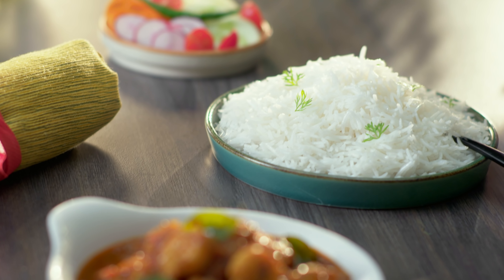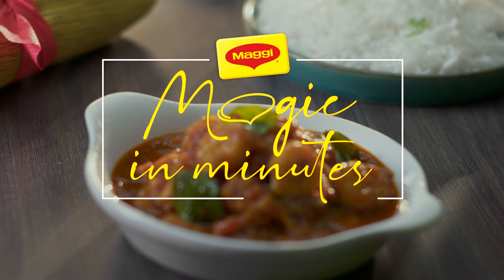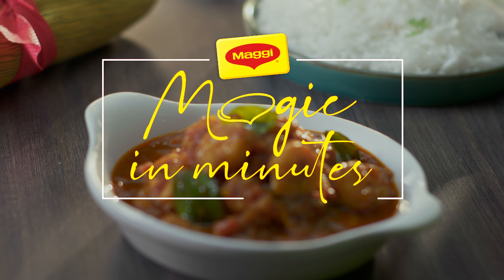If you want to give this dish a yummy prawn curry twist, all you have to do is click on the link in the description box below. And for more such exciting and amazing recipes, just log on to Maggi.in.